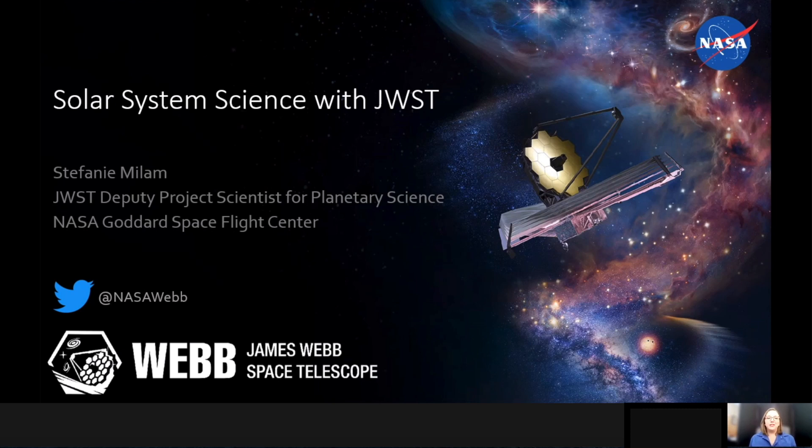Hi, my name is Stephanie Milam. I'm the Deputy Project Scientist for Planetary Science on the James Webb Space Telescope, and today I'm going to talk to you about some of the solar system science we're expecting to do with James Webb when it launches.